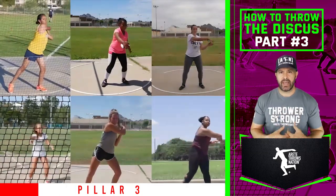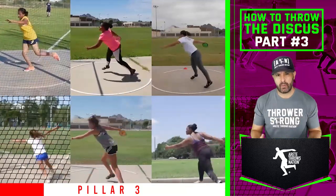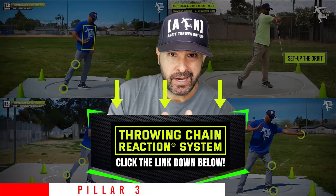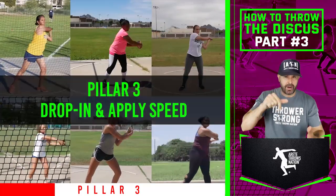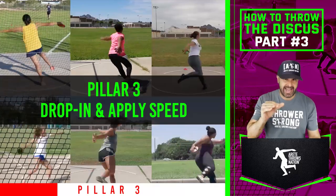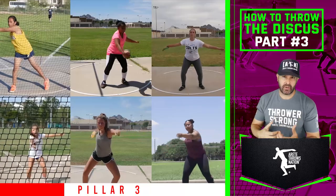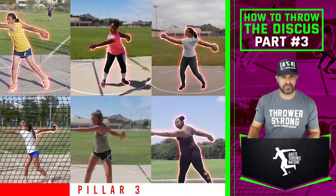We're going to look at these throwers in slow-mo, and the thing we'll constantly talk about is why we have the throwing chain reaction system. If you'd like to know more about the throwing chain reaction system, hit the link below. We're going to look specifically at dropping in and applying speed, attacking the middle, and then creating that transition — that's when we create all the separation and hit the high point so we're maximizing the radius and the stretch reflex.